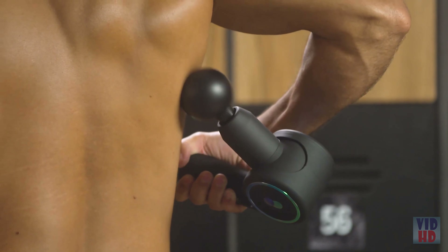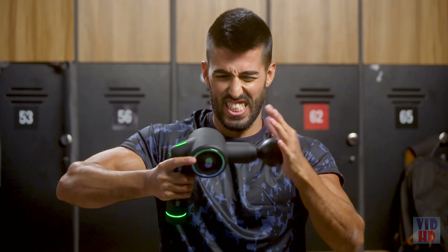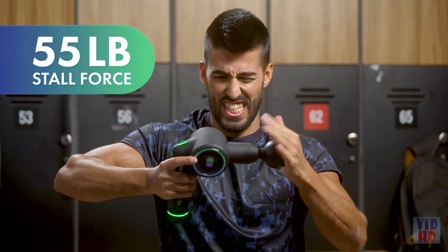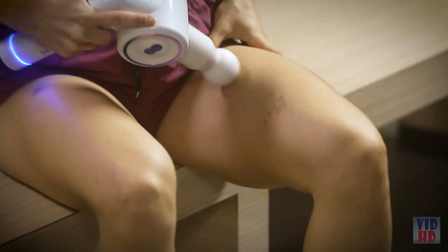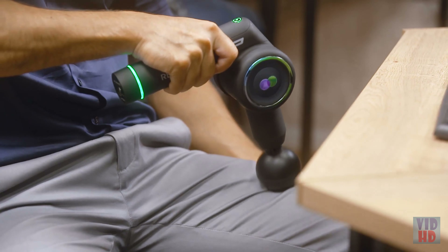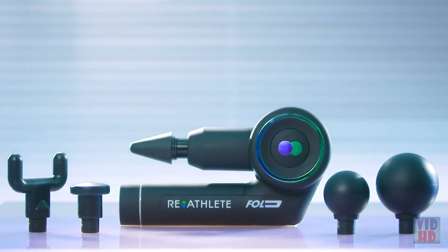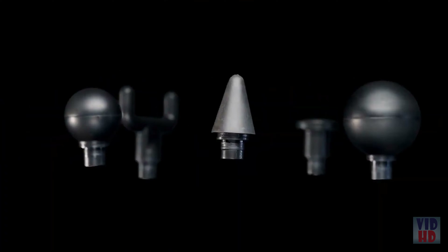Traveling abroad? Reathlete's hard case is perfect for traveling. That's Tom — he travels a lot and has a sore back, and Reathlete is perfect for him. He also has marriage problems, but Reathlete can't help with that. Sorry, Tom.